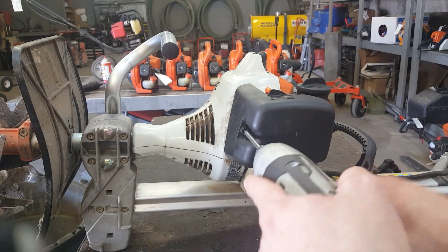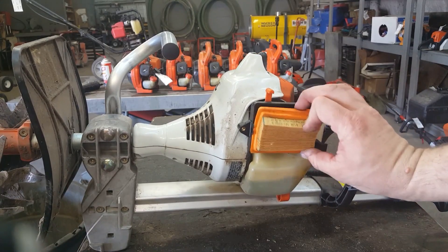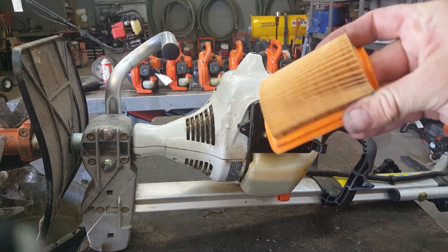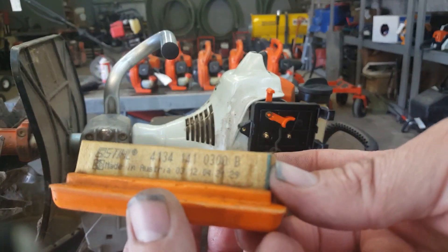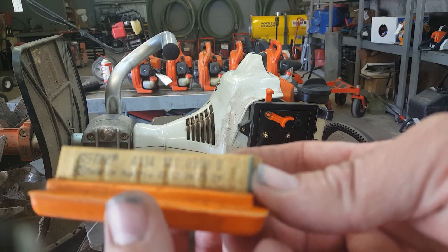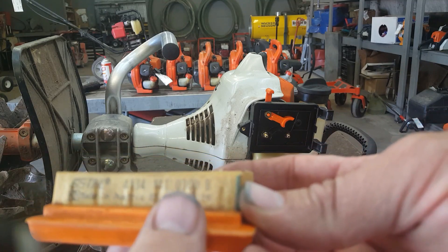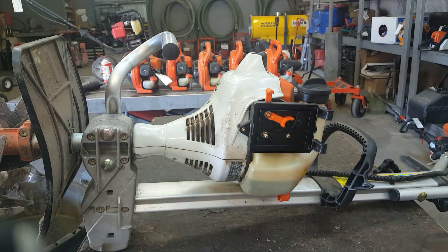First thing we want to do is remove the cover and air filter. It's not horrible, but it's not great. If you can see the part number there — 41341410300 — I don't know if you can see that, but I'll put that in the comments.